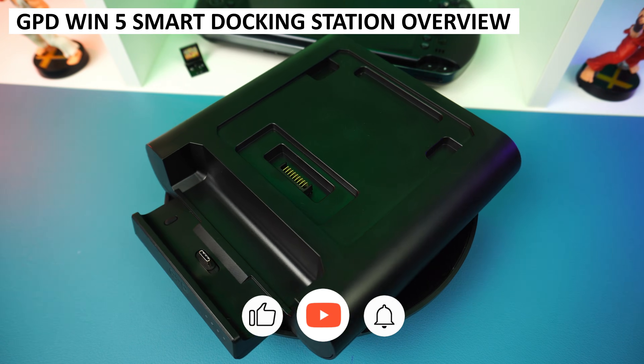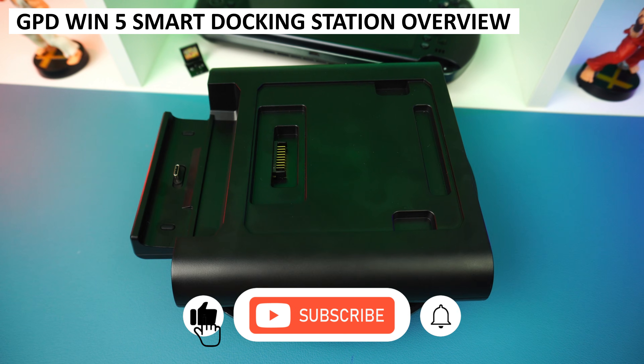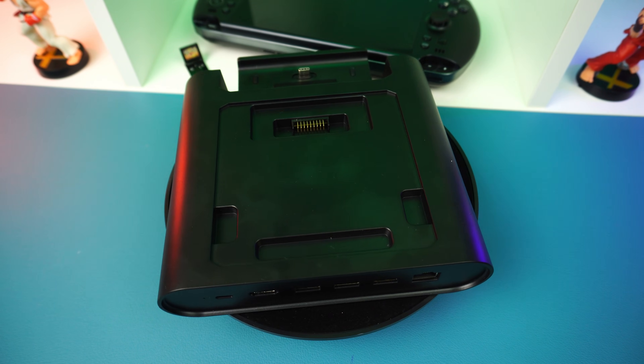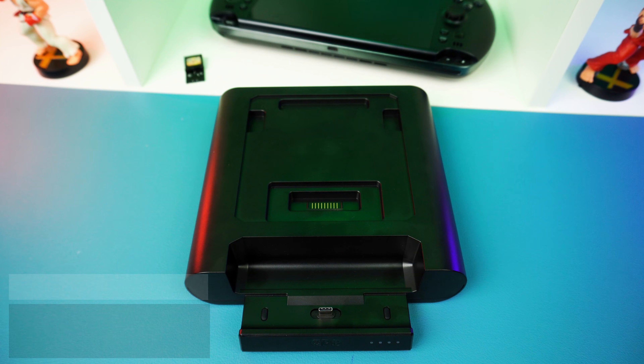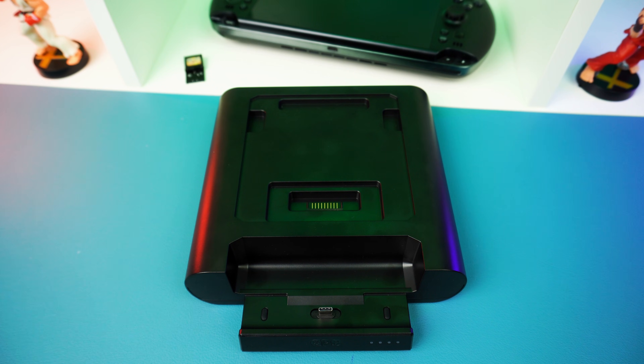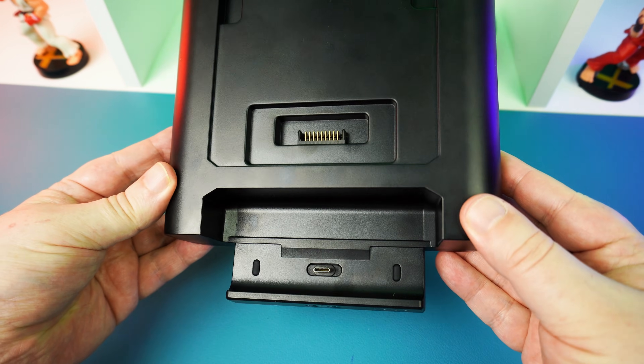We just got in the new GPD Win 5 Smart Dock and thought we would do a brief overview of it and its features. Let's get straight into it. The GPD Win 5 Smart Dock measures around 7.4 by 6.6 by 1.49 inches and weighs in at around 317 grams. It is very light for its size and is made entirely from plastic, and doesn't feel like there's much going on inside.